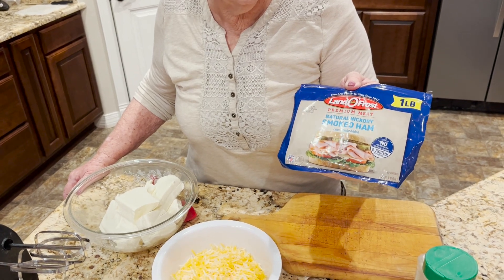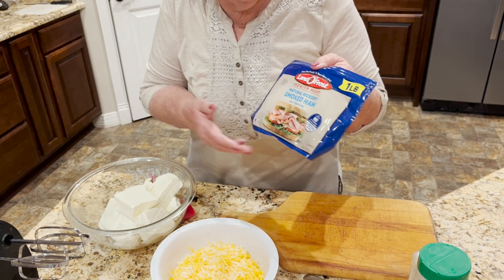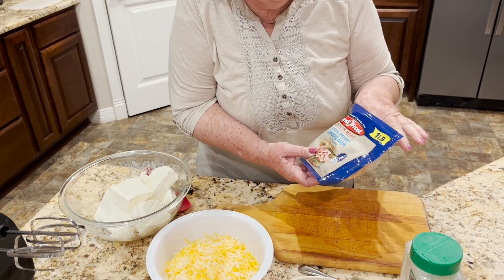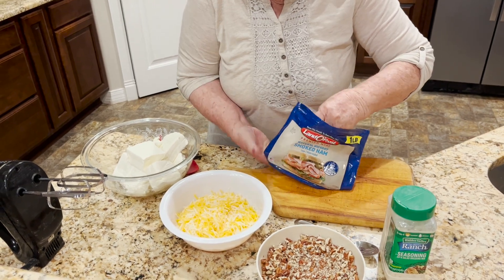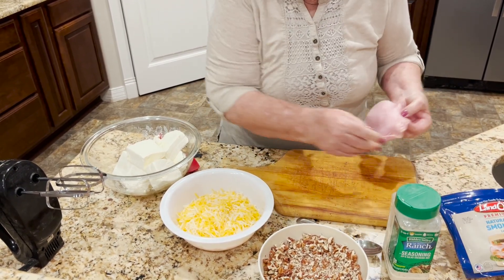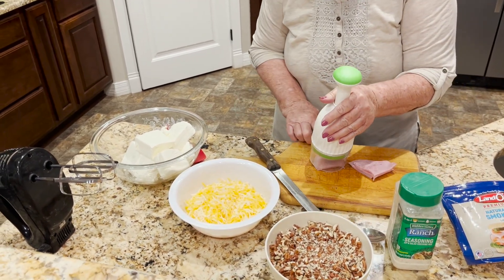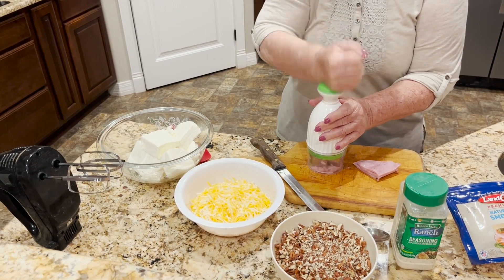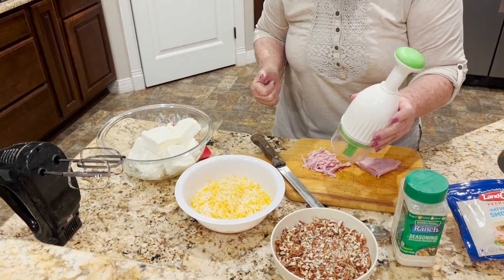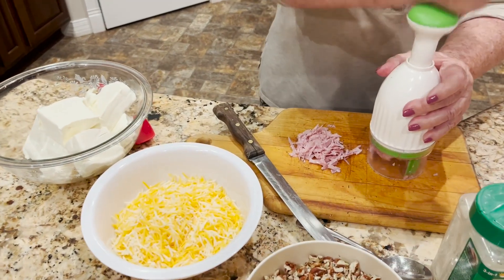You can get sandwich ham that chops easily. Let me show you how I do it — this is a chopper from Walmart that really saves me lots of time.